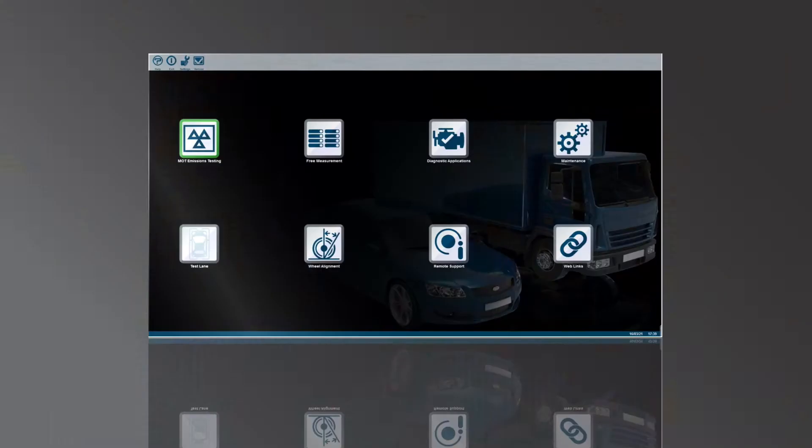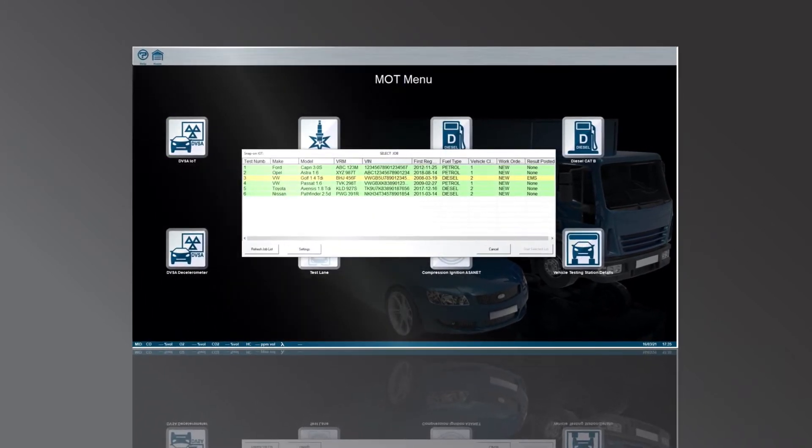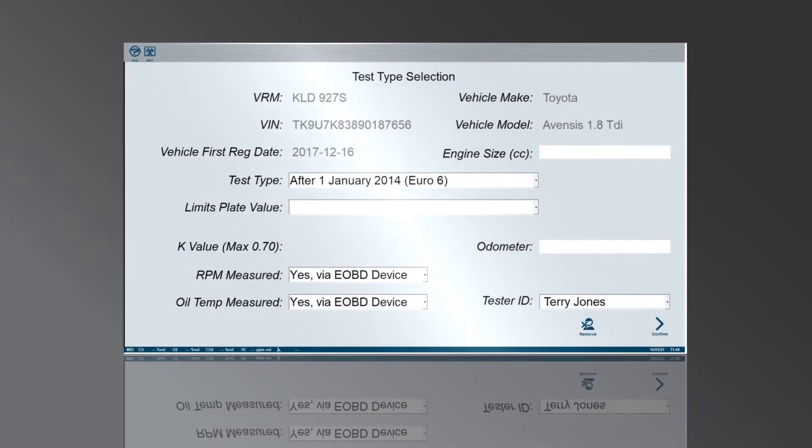Once I'd used it a couple of times, it was as though it had been there like two or three years. The setup's really quick. We've got a DGA 5000 and the navigation is near enough identical.